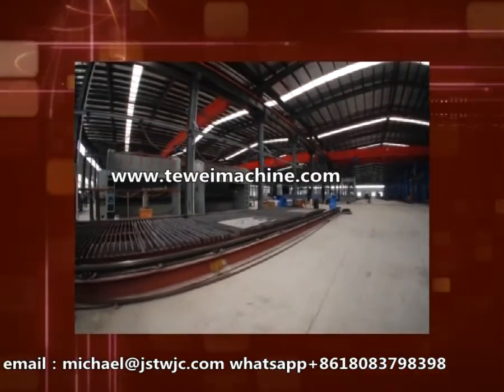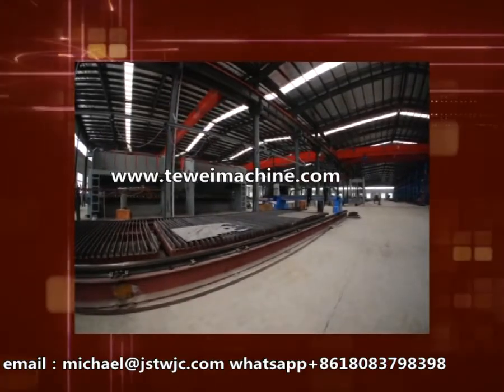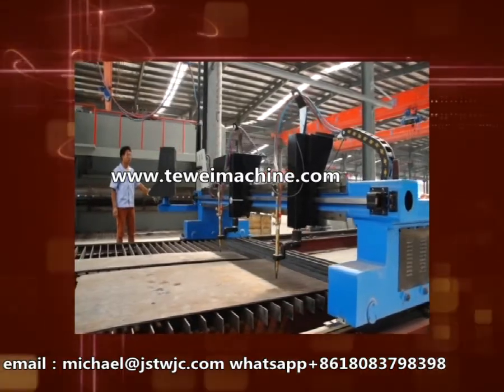This equipment adapts a plasma or gas to cut the sheets. The speed is quick. It can cut with motive thread at the same time and adapts easy computer programming.